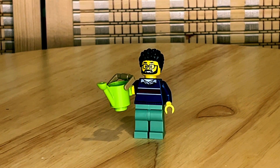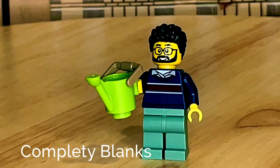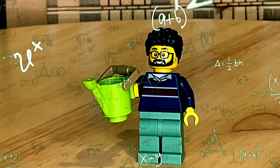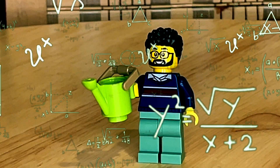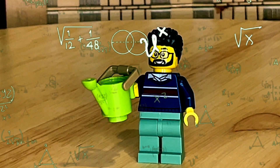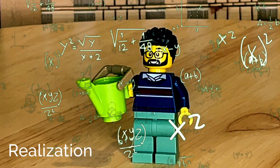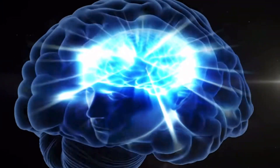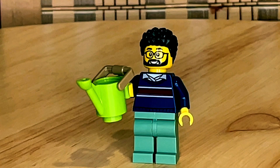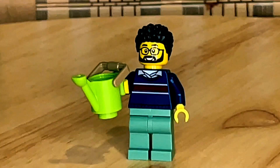Here we have the first figure, who is supposed to be the father of this family. He's holding — oh, I'm completely blanking — it's a watering can. Sorry about that.